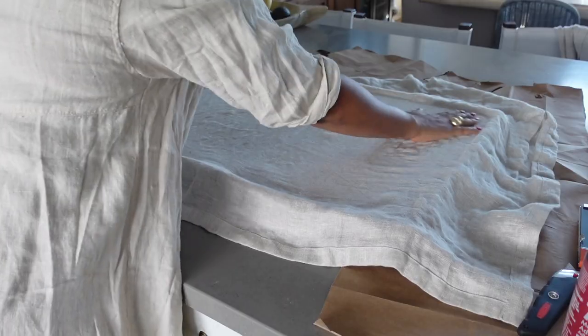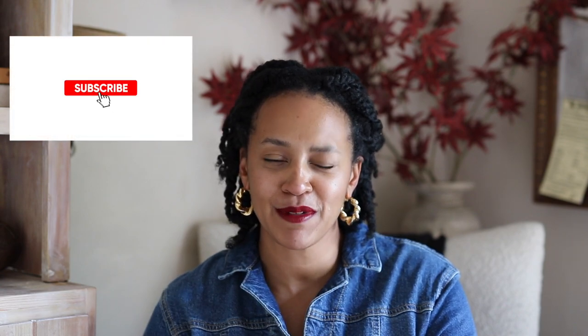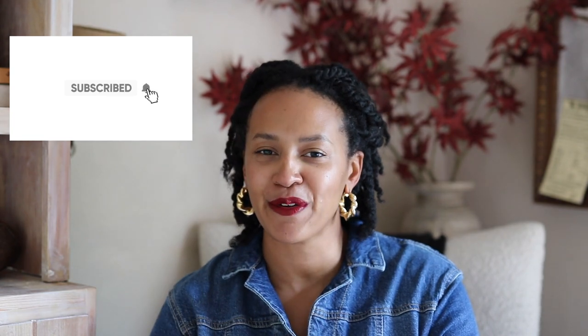I decorated with fall foliage, blankets, textiles, and things like that. I also did a DIY pin board, so you'll see all of those pieces come together. It's a short but sweet video and I hope it gives you inspiration and gets you in the mood for fall. This is part one of a three-part series — next week I'll be doing hallways, bedroom, and entryway, so stay tuned, and if you're not subscribed make sure you do that.